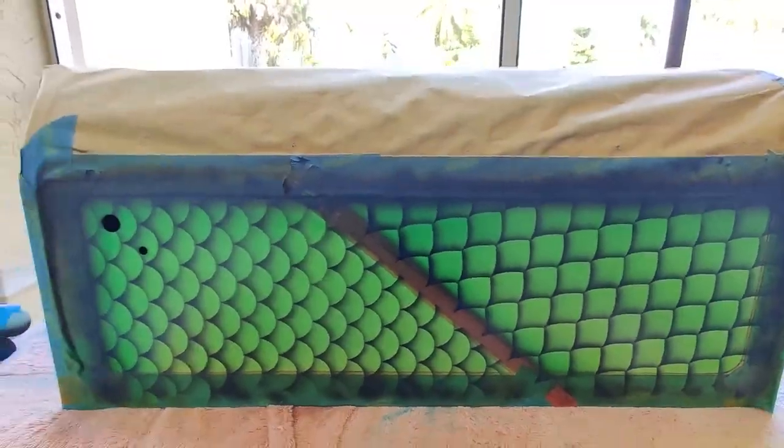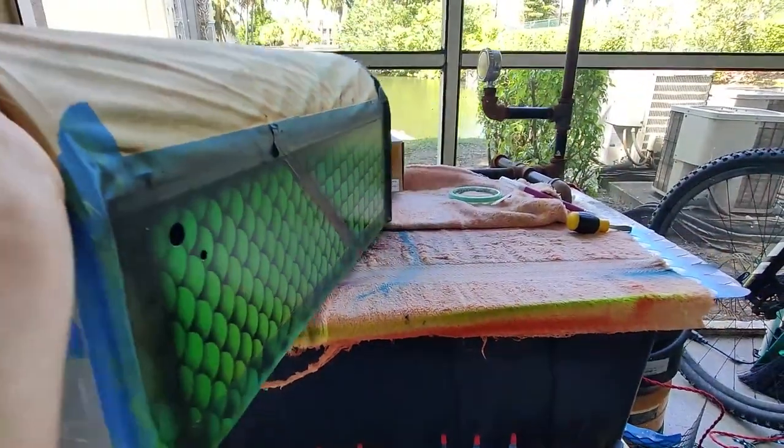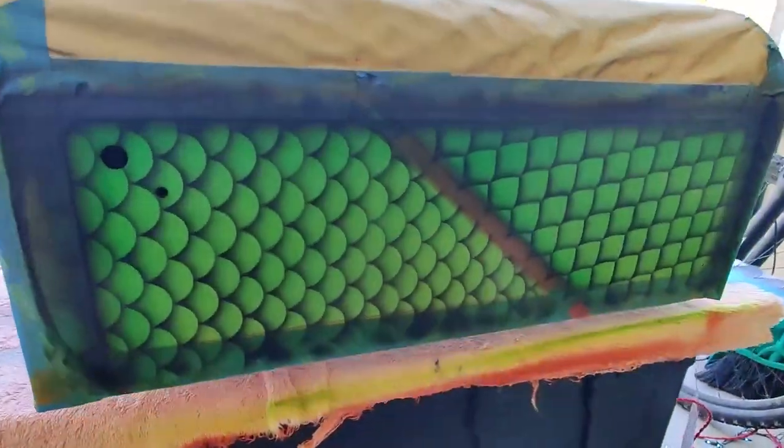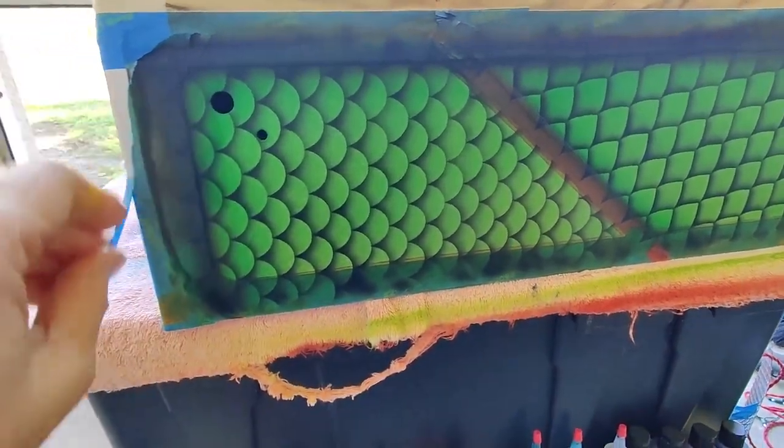I'm done with the stencil. I'll remove all the tape and apply some black over the silver.